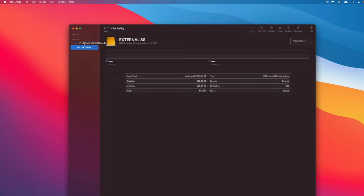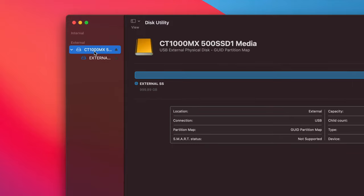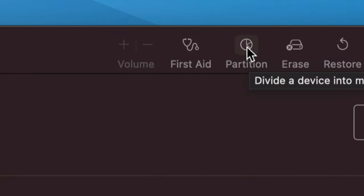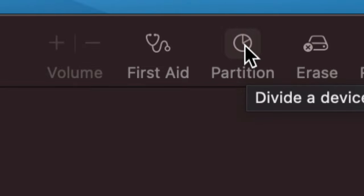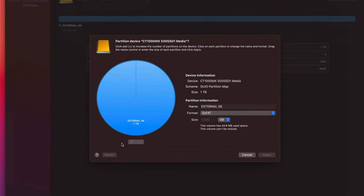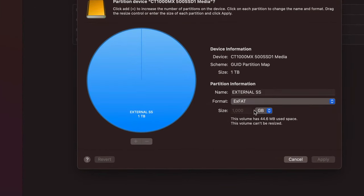Now I'm going to show you partitioning, so you can see the full power of your external hard drive. Select the first option under External in Disk Utility, then click 'Partition' at the top. A graphic appears showing your drive. Right now there's one partition — meaning it's treated as one drive — but you can divide it into parts.